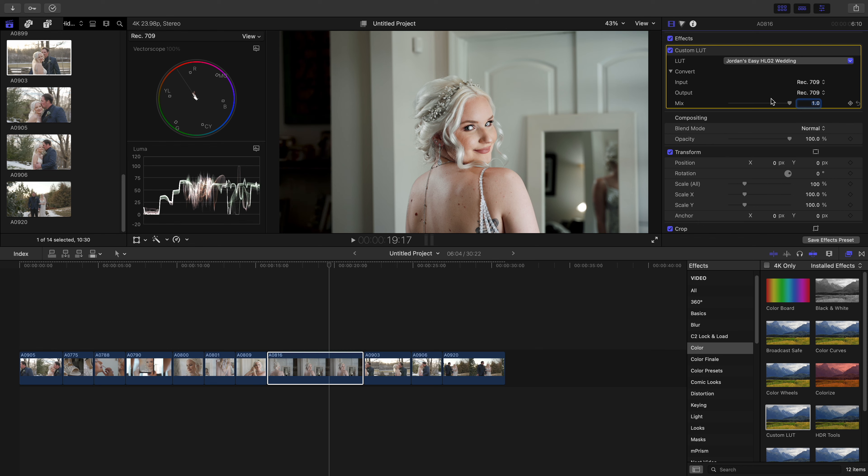Don't be afraid to build on this. Take these LUTs and build on them, or start from scratch and go into those color wheels and play around. If something doesn't look right you can always undo — hit Command+Z and start again. I'm going to export these clips and show a few of them outside of the screen recording so you can see what the LUT looks like on the actual footage. I'll label some with the Easy HLG LUT and some with the Easy HLG Wedding LUT on the corner so you can see which is which and what the exported footage looks like.